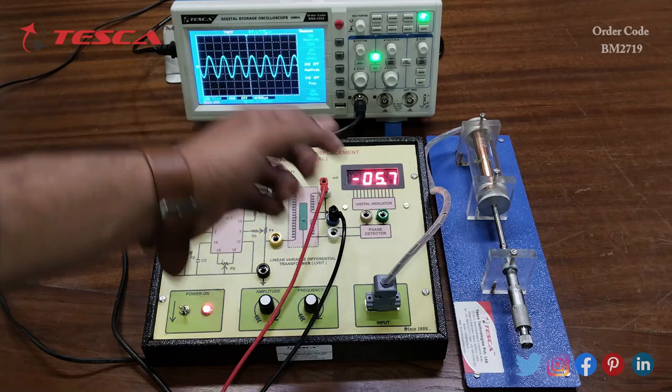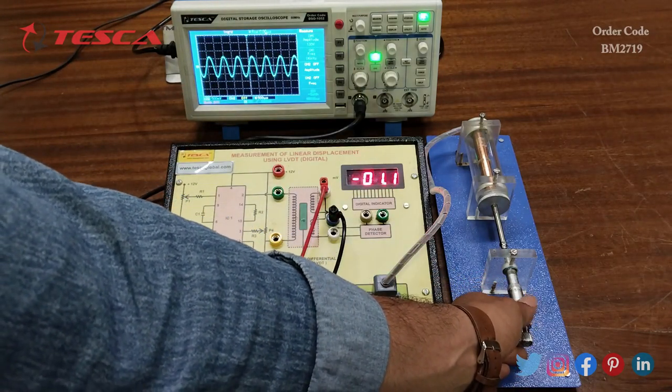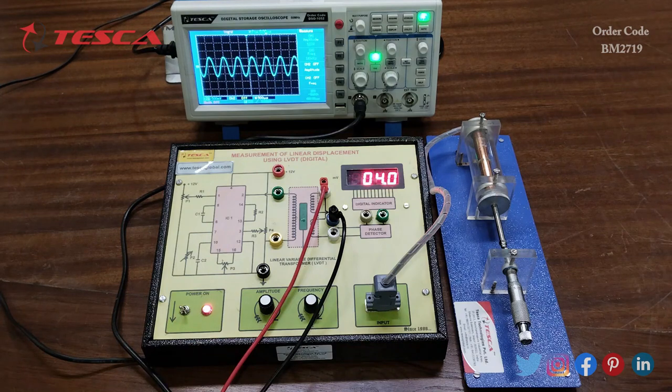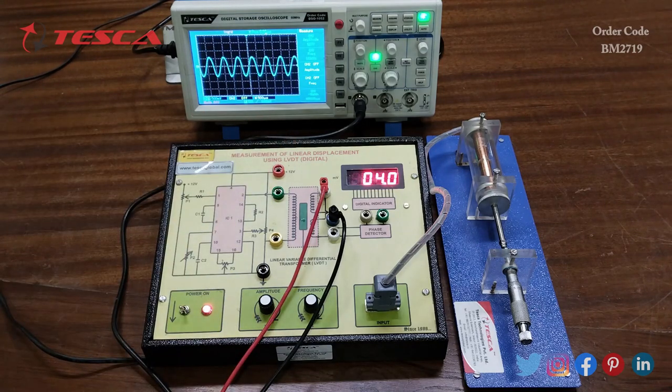For example, at the negative position the amplitude is 1.4 volts, while at positive 1 mm the amplitude is 1.3 volts. That is how the waveform changes. You can observe the waveform at the primary coil and both secondary coils, and record different readings of mm and mV to plot the observation table between millivolt and mm.